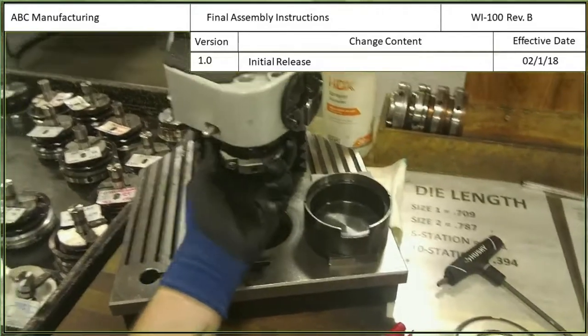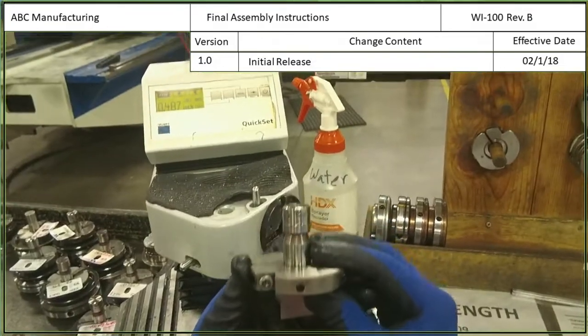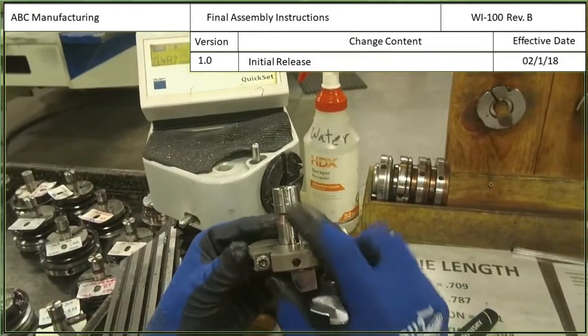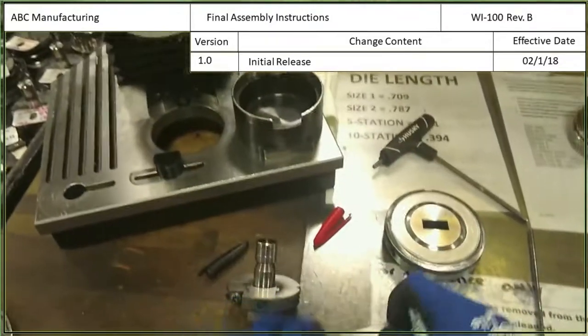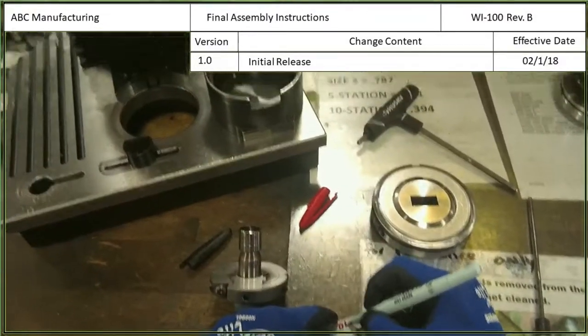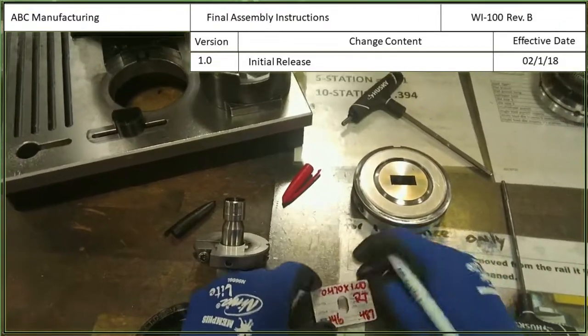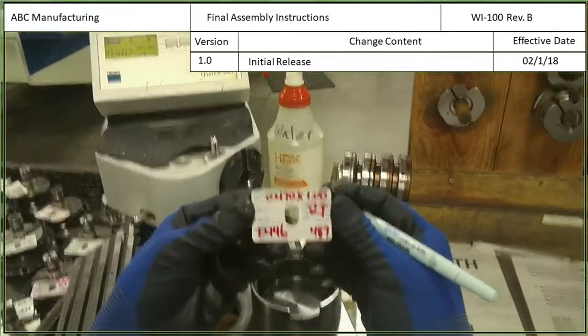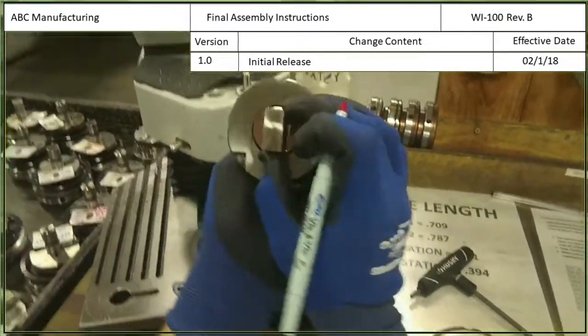After that's all done, we'll take it out and we will check the tool length to give it a sort of title on the top. In this case it is 0.470 times 1.00 RT. RT stands for rectangle because this is a rectangle shape.